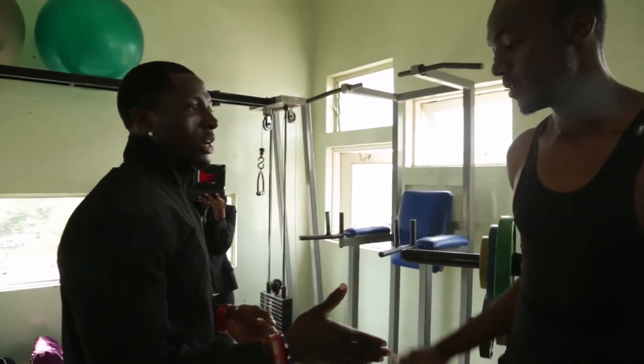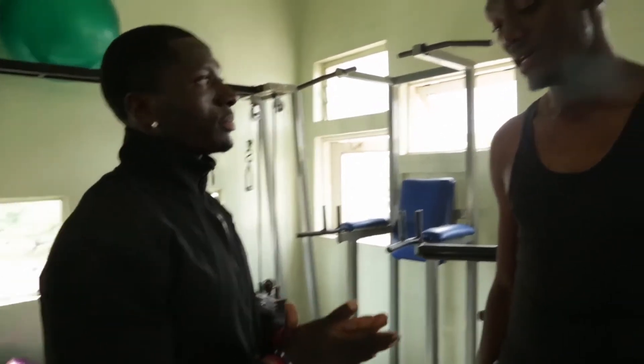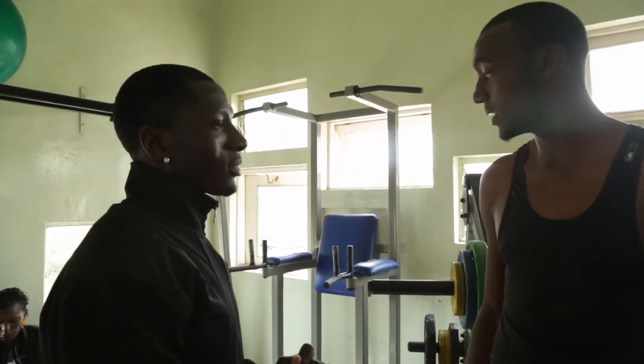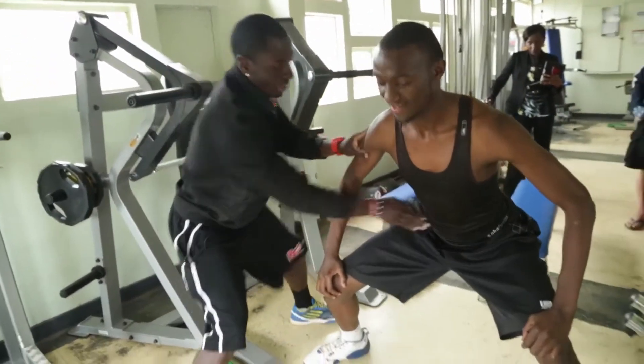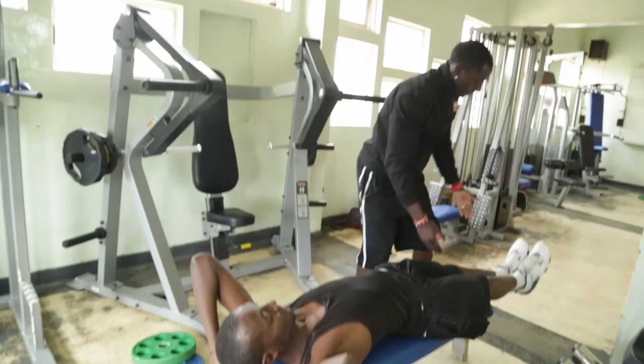Hi James, how are you? What's up, how you doing? So what do you need help with? Basically what I do — my job is to control how the talent progresses: running fast, jumping higher, agility, flexibility, ball handling, shooting, post moves, court vision — all of that.